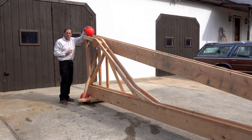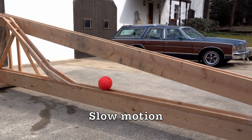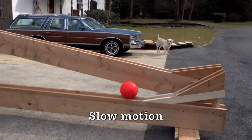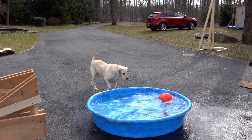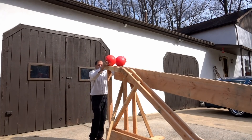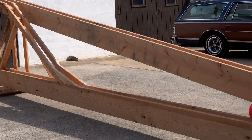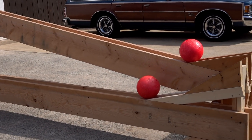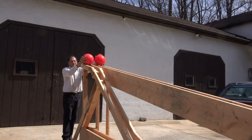Ready? Three, two, one. Now it's time to make a prediction. Which track do you think will get the ball to the finish line first? Will both balls arrive together, or will one of the tracks get the ball to the end first? There's only one way to find out, and that's to release them. Ready? Three, two, one.